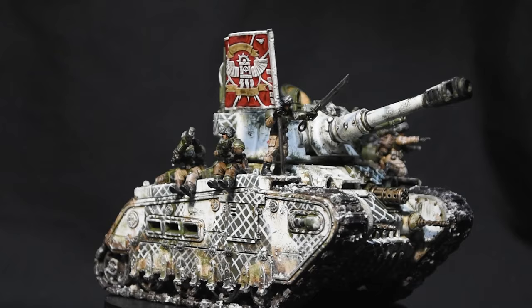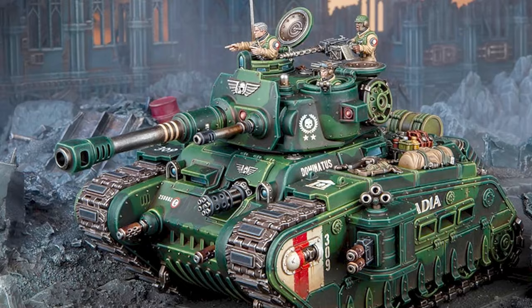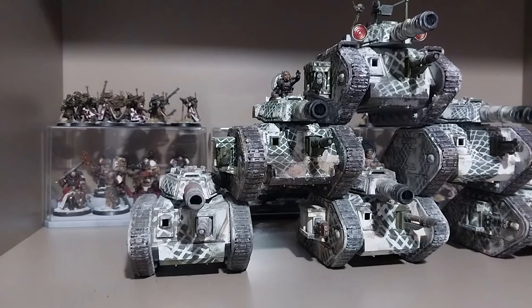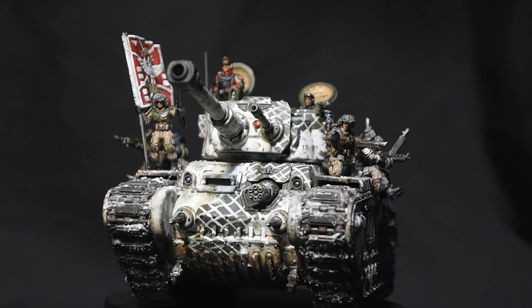Greetings everyone. In this video I will be going through the process of how I prepared this Rogal Dorn tank of the Valhallan Ice Warriors for battle. The Rogal Dorn is a tank that I really like the design of. I know some people have taken issue with the more rounded cast appearance, saying it does not fit with the traditionally angular construction of Imperial Guard vehicles, but I personally like the change, taking more aesthetic cues from World War II American vehicles.